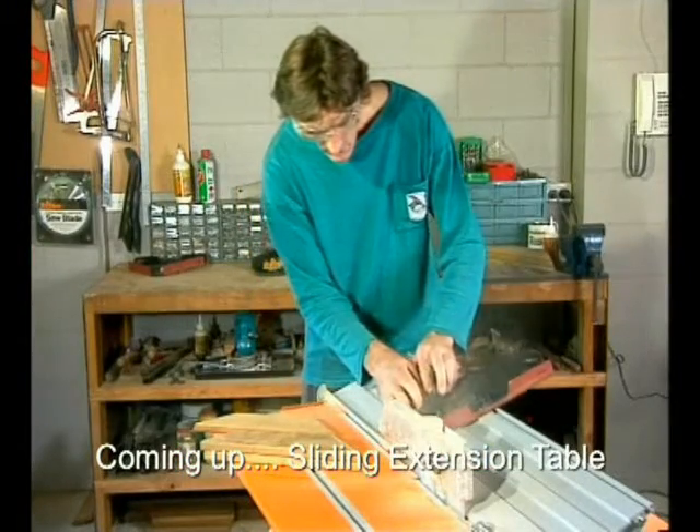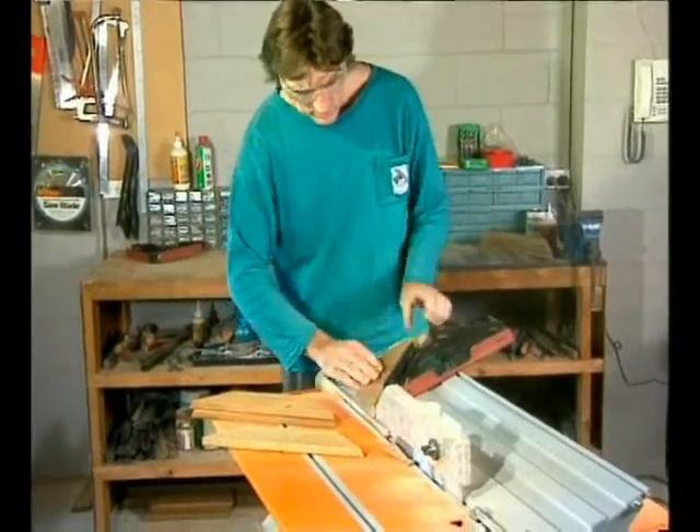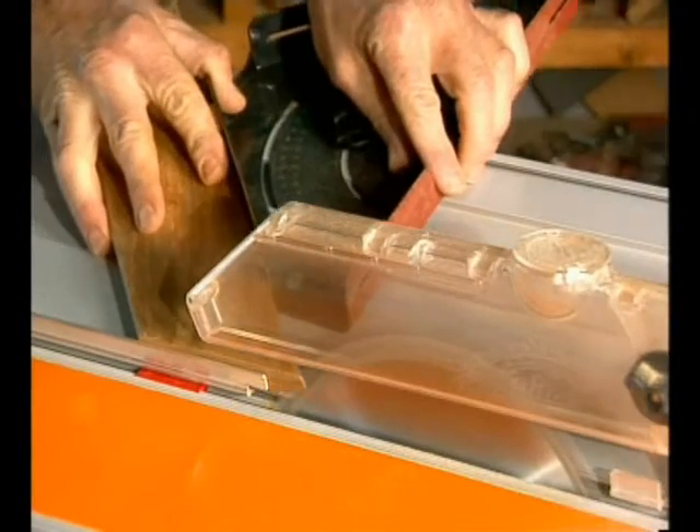There's a guide slot on top for the work centre's mitre gauge. Very handy for controlling smaller pieces and for cutting bevel mitres or compound cuts.